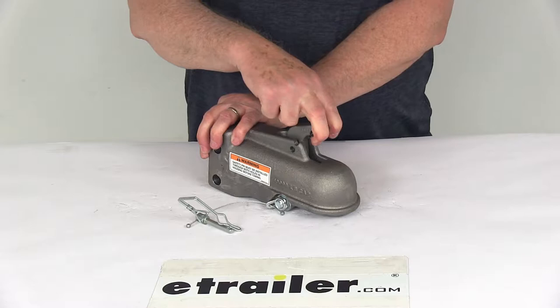All you have to do is unhook your safety pin, take that out, and you can see with one hand you can just pull it back — it's spring-loaded.